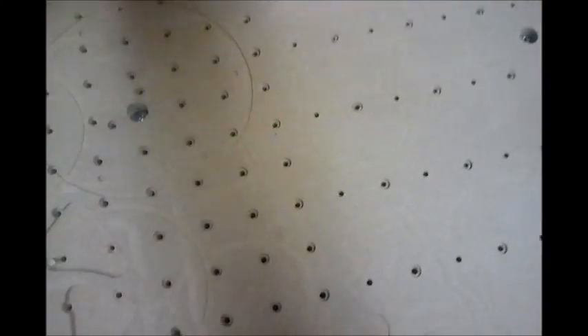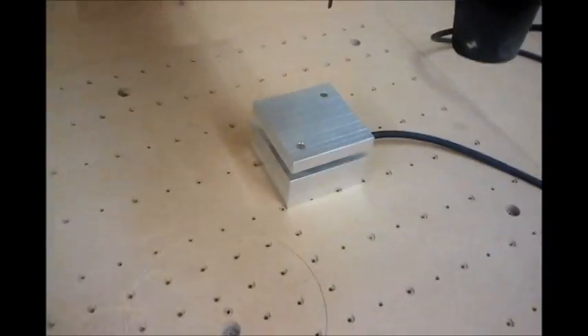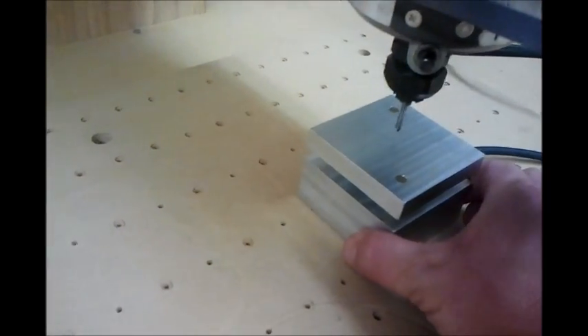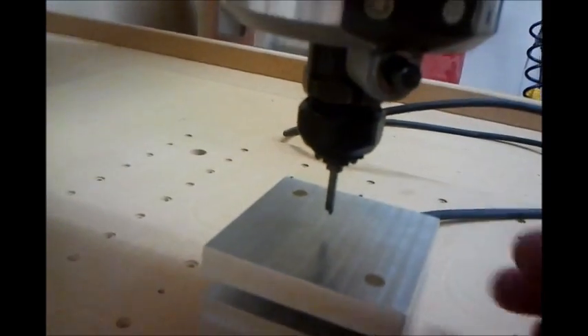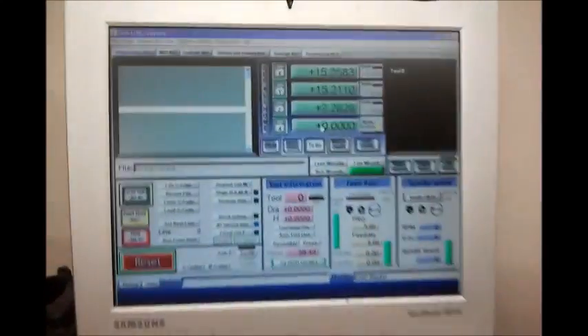Get your touch-off block positioned just underneath the router bit. You always want to jog your router close to the plate somewhere in the center. It only has to be within an inch, but since it travels down very slowly I usually set it about a half inch or quarter inch above the plate. I'll bring you over to the computer to show you how that works.